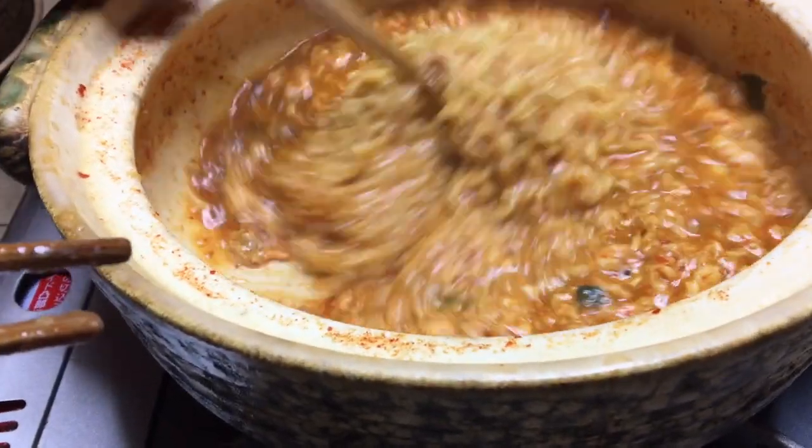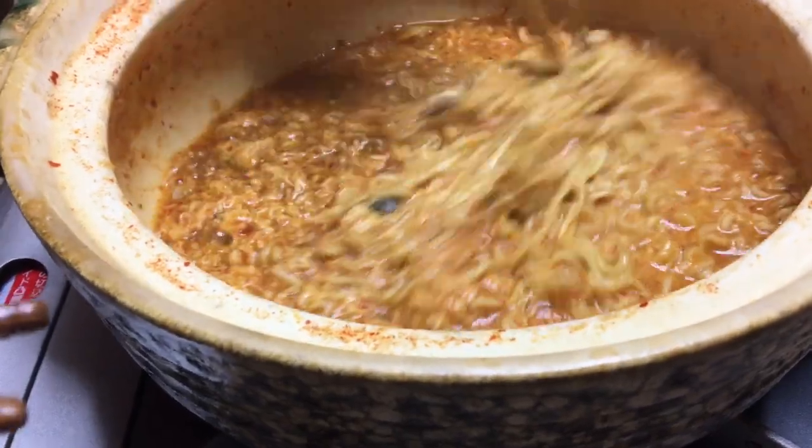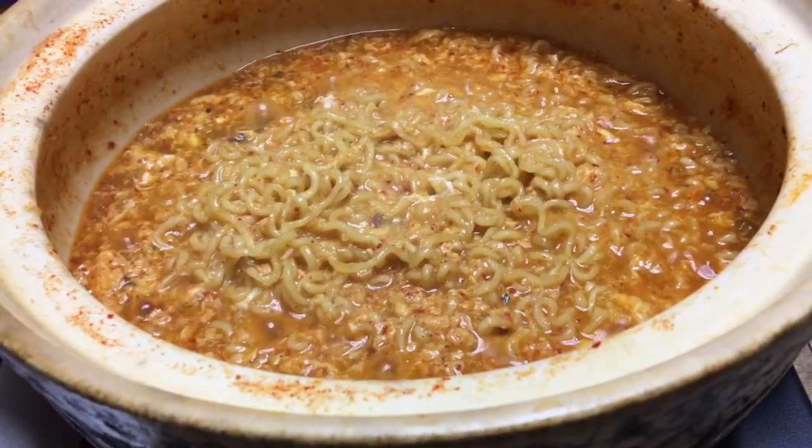Stir it around — all that nice broth from all the veggies you've been cooking in there is delicious. Of course you don't need noodles, you can do rice instead. It's all nice and yummy — enjoy your hot pot!